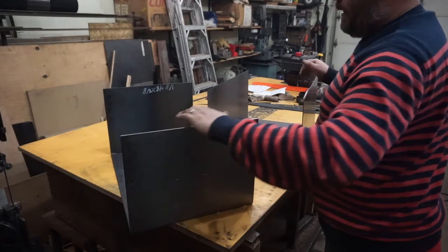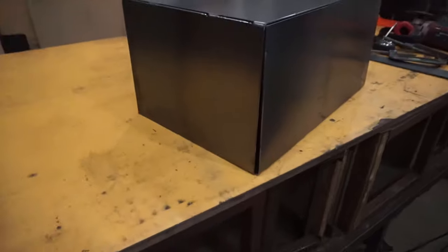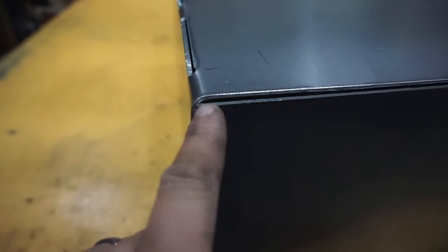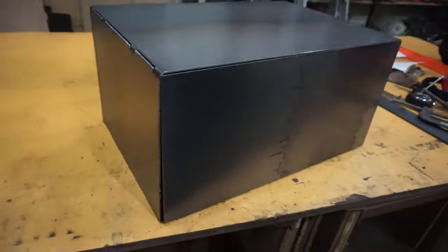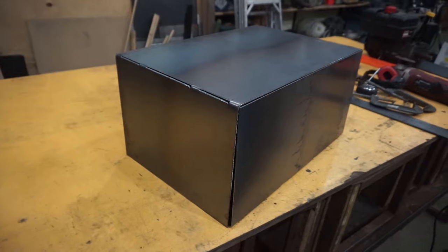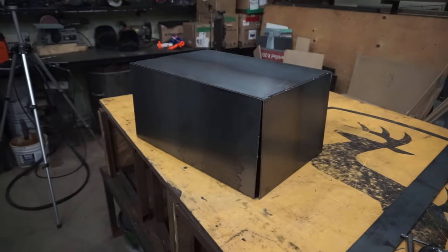I should be able to take these two pieces and slide them into each other. This turned out really well. I'm going to clamp it together and tack weld it, then grind or hammer the top a bit and weld along the top. This box is 12 inches high, 16 inches wide, and two feet long. According to my calculations, 15 gallons of hydraulic fluid should bring it pretty close to the top. The engine is going to sit on top with the pump and everything.